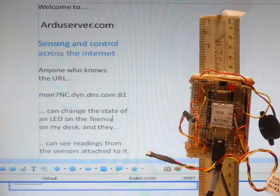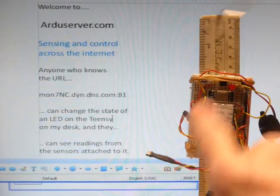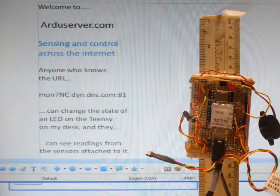The Teensy costs $16, the Wiz820 Ethernet module costs $20, and then there's the $6 Shield PCB. You need some very basic soldering skills and a few bits and pieces — LEDs, sensors. You need to understand dynamic DNS, which is a bit scary at first but perfectly manageable. You need to put the Ardu Server on a static address on your LAN, but by the magic of dynamic DNS you do not need a static internet address.